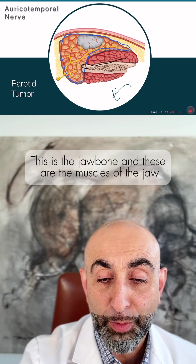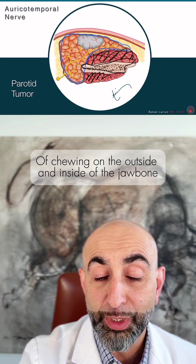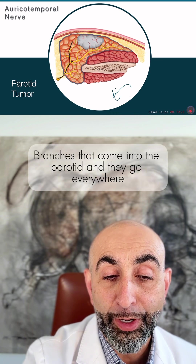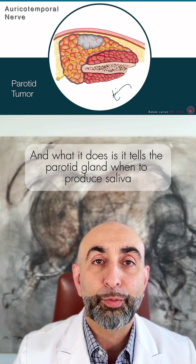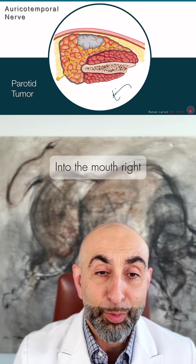This is the jawbone, and these are the muscles of the jaw — the chewing muscles on the outside and inside of the jawbone. This yellow nerve is the auriculotemporal nerve branches that come into the parotid, and they go everywhere. What it does is it tells the parotid gland when to produce saliva and when to release it into the mouth.